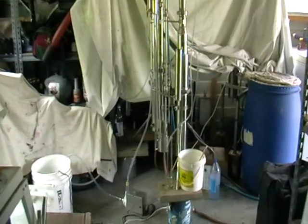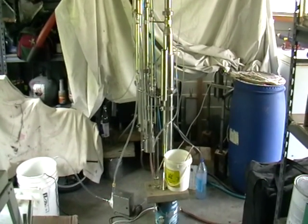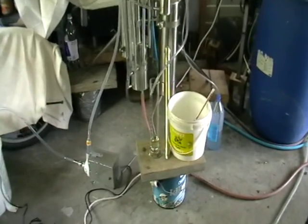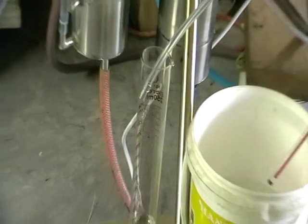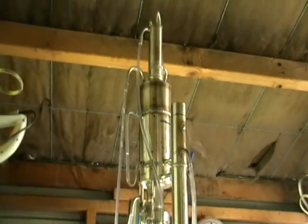Hello, it's my new continuous fractional still, or fractional continuous still, doesn't matter. So currently I'm running some test distillation. It's an alcohol we've got here. It's quite a tall construction, quite a big one.